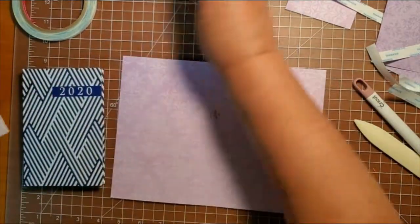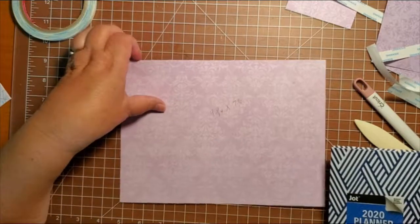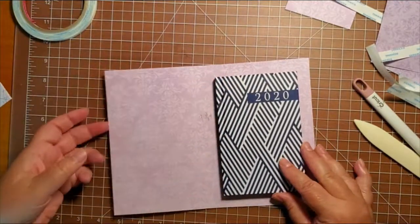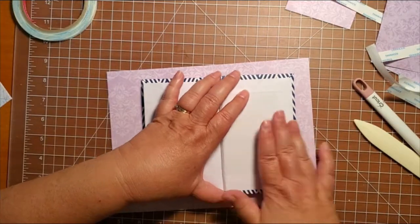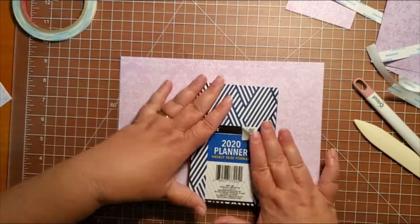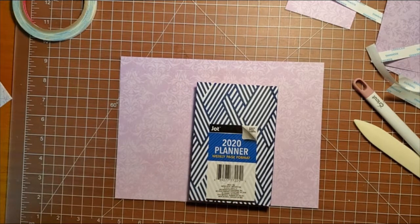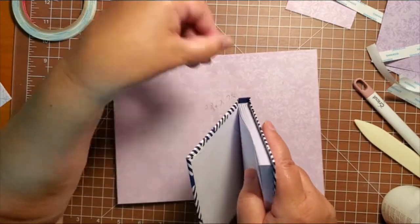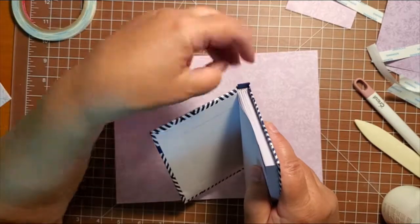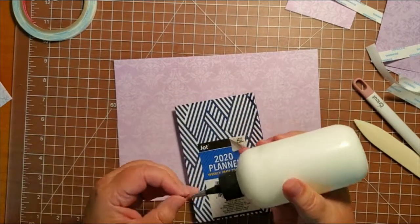Now we're going to move on to covering the date book. This is a very simple, very inexpensive date book that I bought. What I like to do is have at least a half an inch to go over the edge on each edge so that they stay stuck down. The original one I did, I did not do that and I'm having trouble with it not staying down. So you want at least a half inch. When we go to do the center section though, that is not going to allow for a half inch there, so what we will do is trim it off and just have a quarter inch there. When I had a quarter inch on all of it, it did not work.